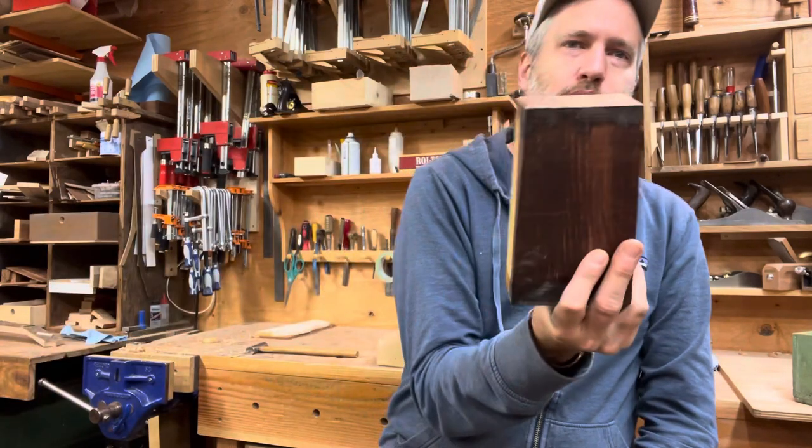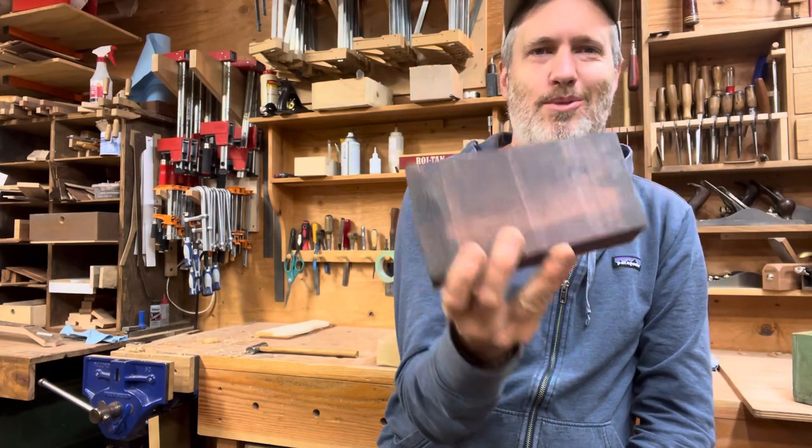And then a piece of what I think is cocobolo — so maybe some kind of rosewood that Tom included. It's really cool. I'll probably use that for repair of old instruments.